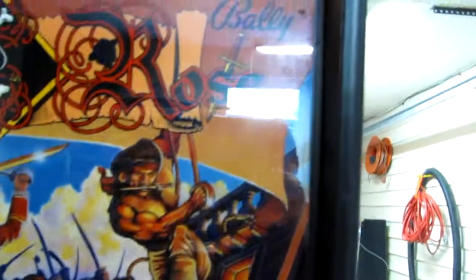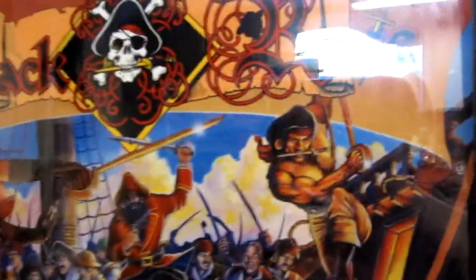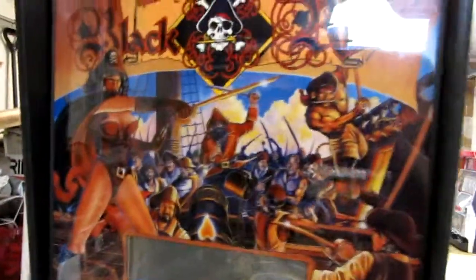The back glass is in really good shape. The DMD looks like it's been replaced and is new, fully working. Get some LEDs in there. Love this back glass art.